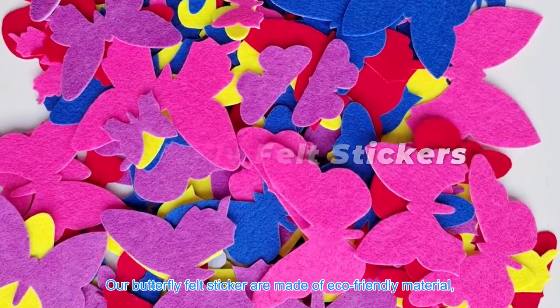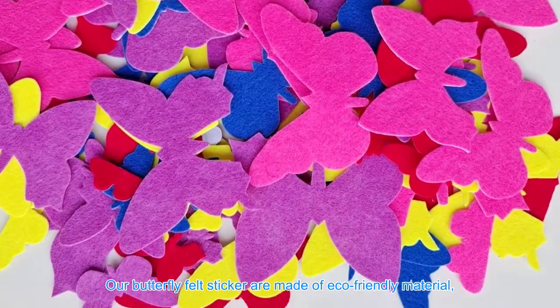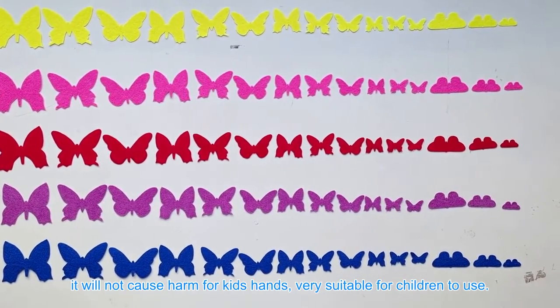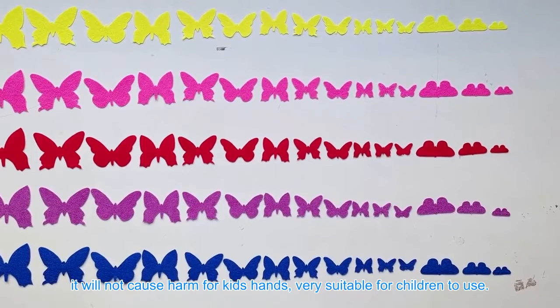Our Butterfly Felt Stickers are made of eco-friendly material. They are safer and more important — they will not cause harm to kids' hands, making them very suitable for children to use.